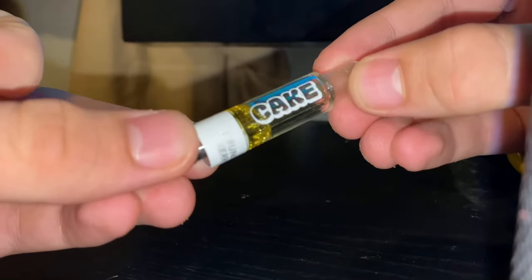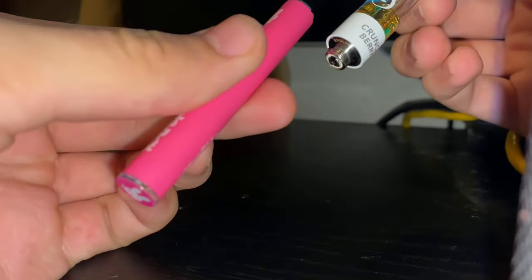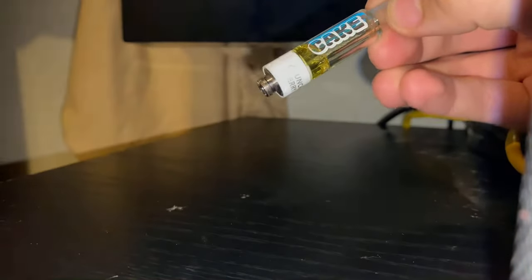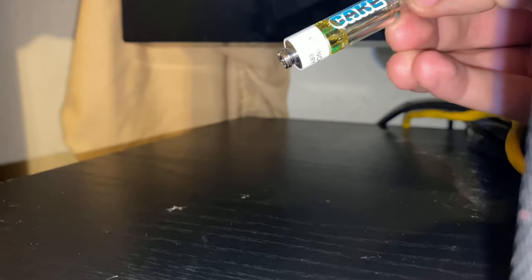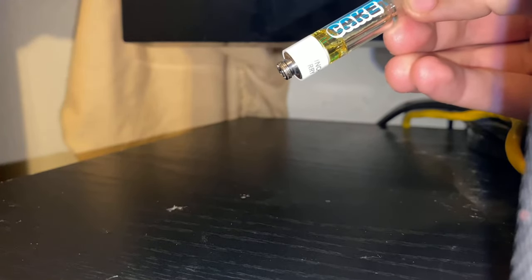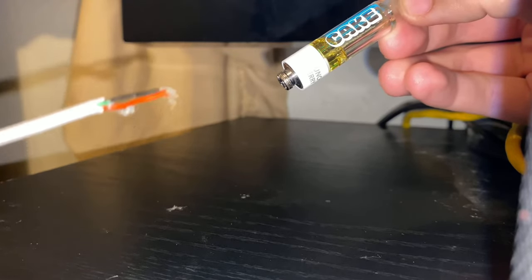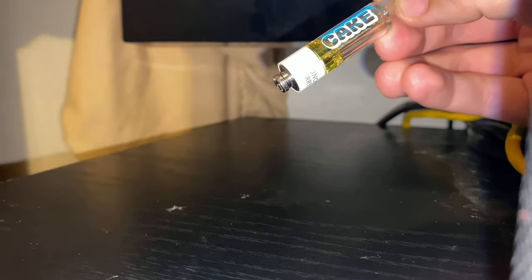You have a cart but you don't have a battery, so you want to be able to hit the cart without using the battery at all. I'm gonna show you guys how to do that. All you're gonna need is a USB cable — like an iPhone charger or a speaker charger.